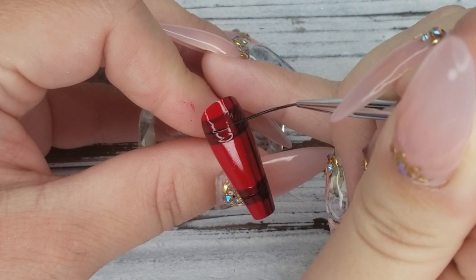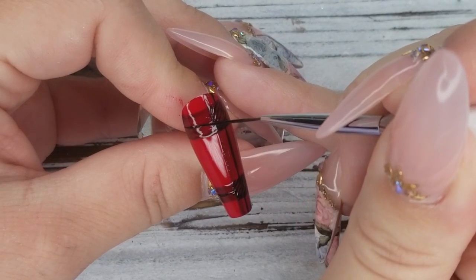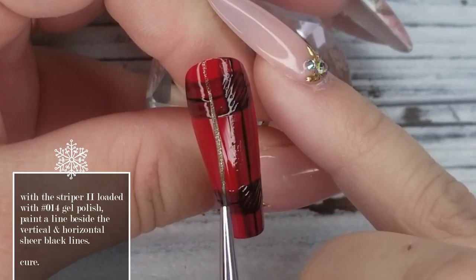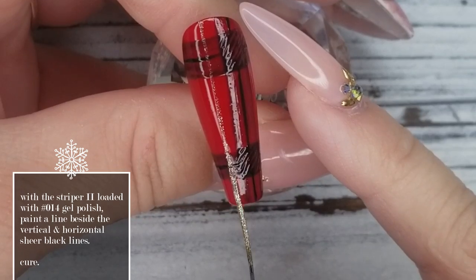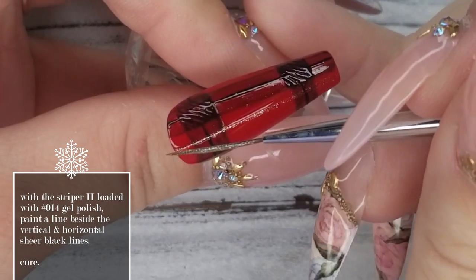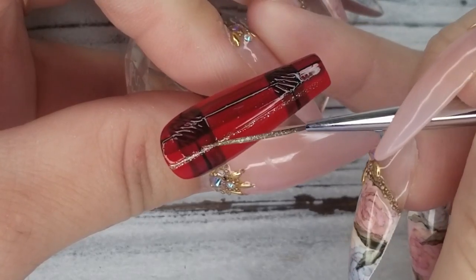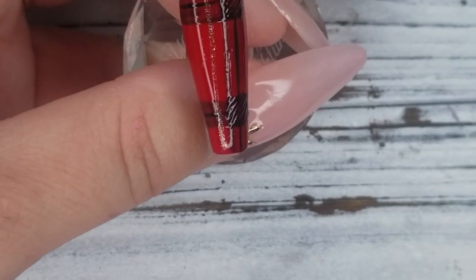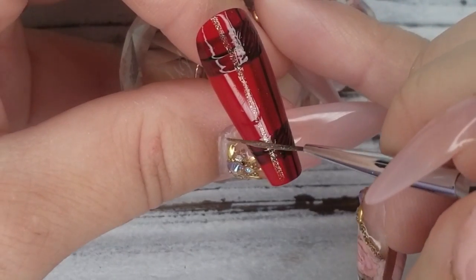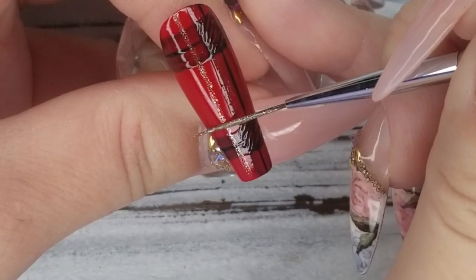Now I'm taking that same striping brush loaded with Ugly Duckling number 14. This color is a beautiful white gold shimmer — it's fine enough that you can do line work with it, so it's one of my must-haves. I'm doing a vertical line and a horizontal line near the sheer black lines that we painted, then popping it in the lamp for a full cure once I'm happy with where the lines are.